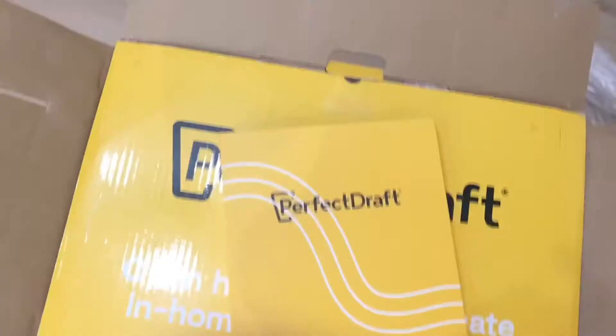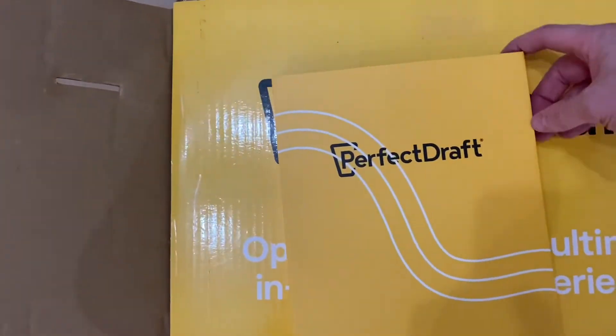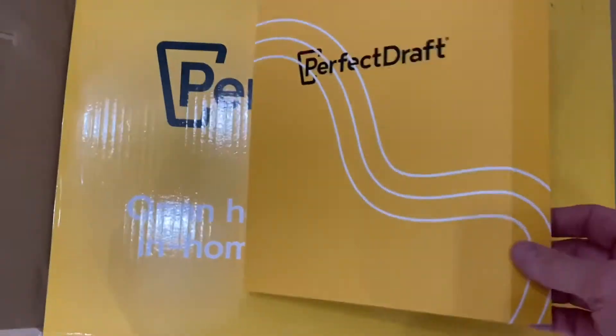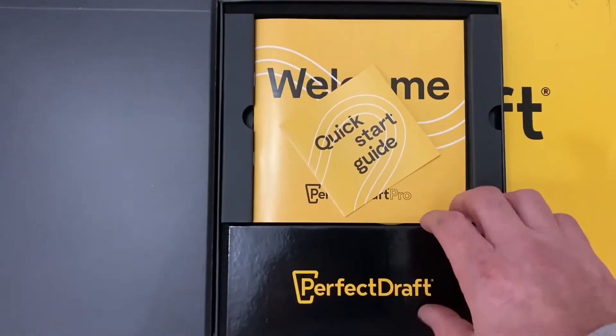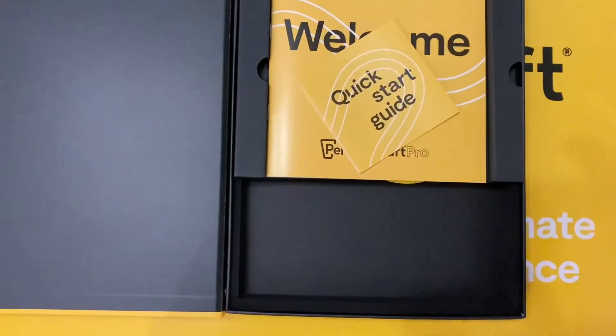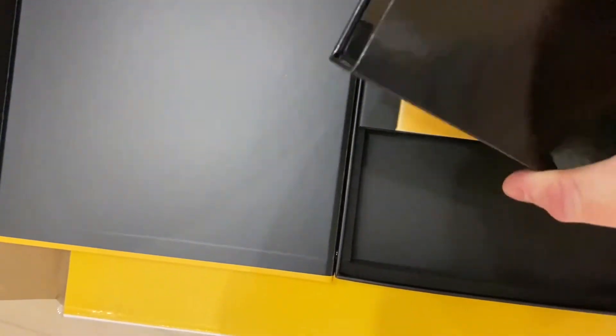So there it is, the Perfect Draft Pro, which is a fair size of a machine compared to the old one. And a little box of extras here - there's just some magnets, coloured magnets, that you can interchange on the machine. It comes in a nice box as well.